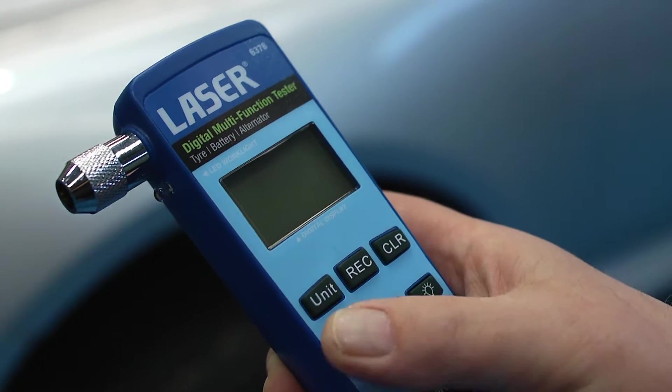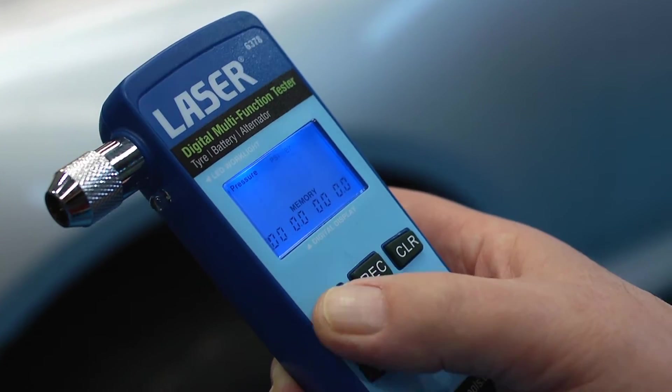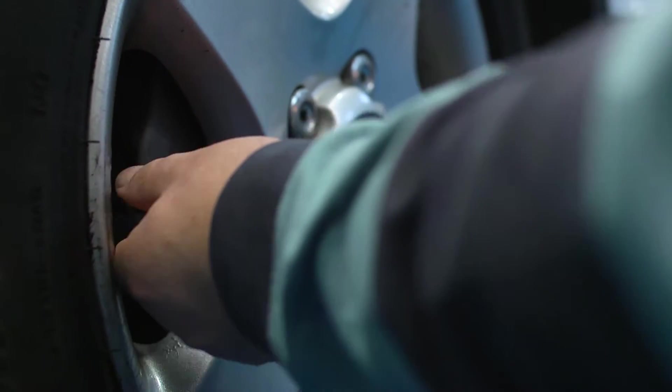The tire pressure gauge function is useful as it lets you record the pressure of each individual tire. First select the unit of pressure: psi, bar, or kilograms per square centimeter.